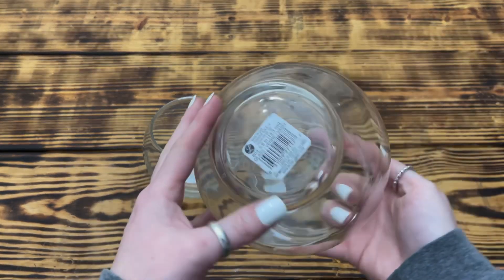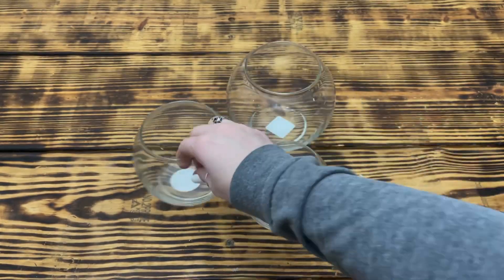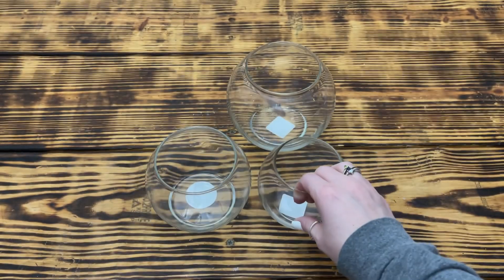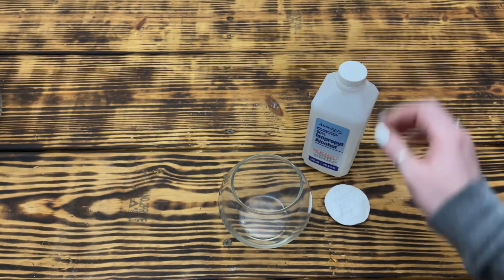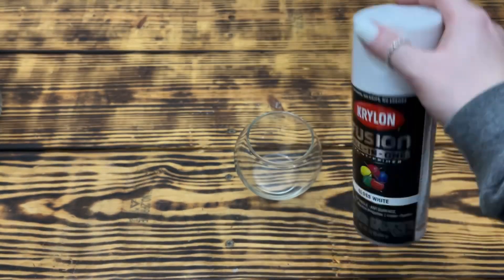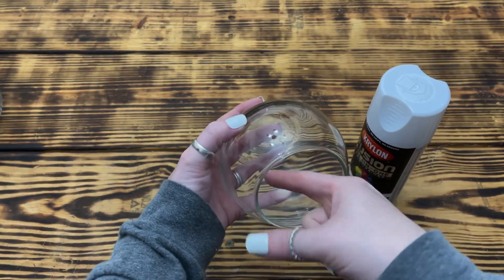Moving into DIY number two, I used another five inch round vase from Walmart, a 4.9 inch round vase, and a 3.5 inch round vase, both from Dollar Tree. I began by cleaning the inside of the 3.5 inch vase with some rubbing alcohol, then used Krylon Fusion spray paint in gloss white to paint the inside of the vase.